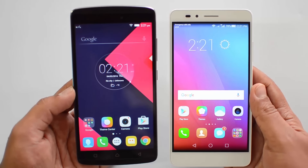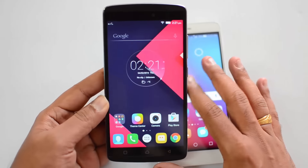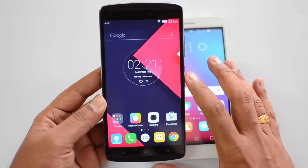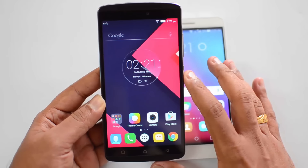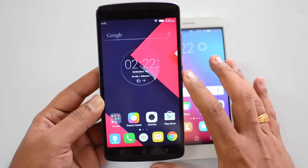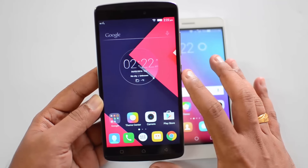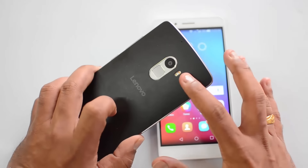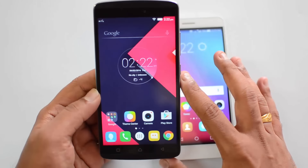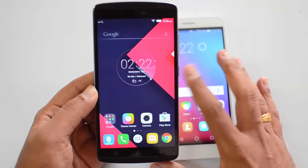First, let's have a quick look at the specs. The Lenovo Vibe K4 Note is a successor of the K3 Note and comes with a 5.5-inch Full HD display. It is powered by a MediaTek octa-core chipset with 3GB of RAM, running Android 5.1.1 Lollipop with custom Vibe UI. It also has a fingerprint scanner, a 13 megapixel rear camera, dual tone flash, a front-facing 5 megapixel camera, and a 3300mAh battery.